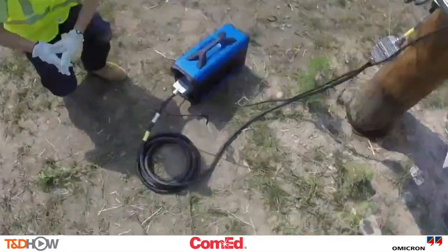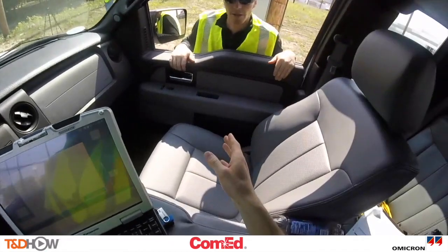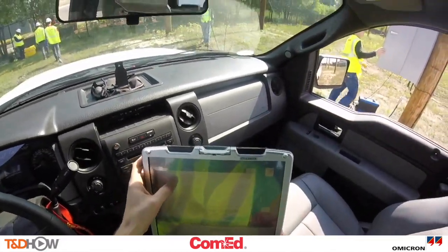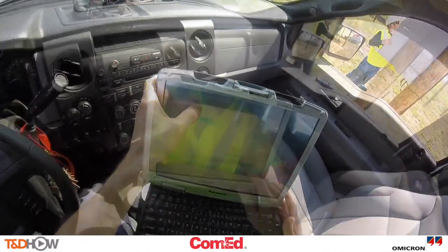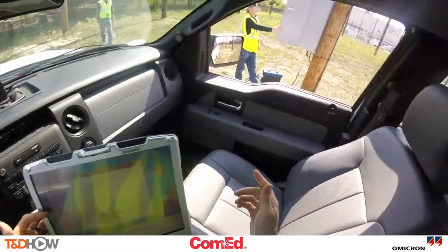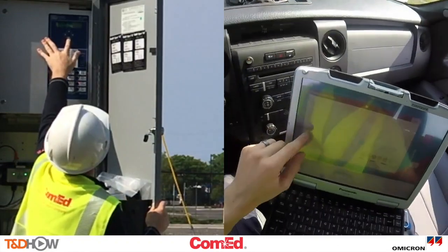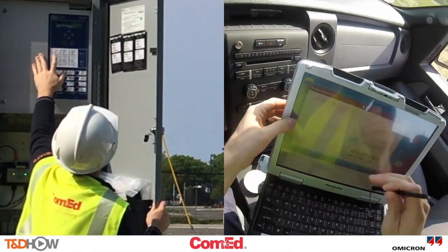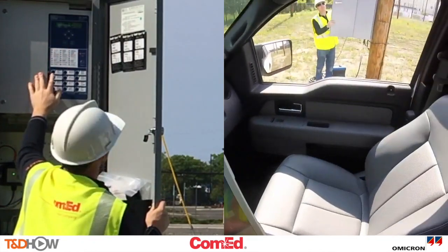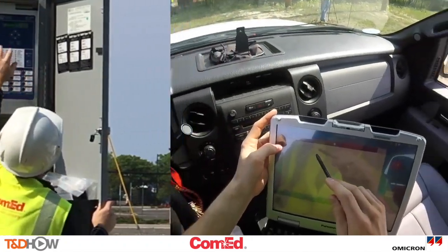Now let's go back to the truck where you can see that the ARCO 400 can be operated wirelessly from the truck and do metering tests with three-phase currents and six phase voltages. Beginning test — test started. I show currents: alpha phase current 44.9 amps, bravo phase 47.8, charlie phase 49.9 amps. Looks good. Let's proceed to source side. Neutral current 4.3 amps.